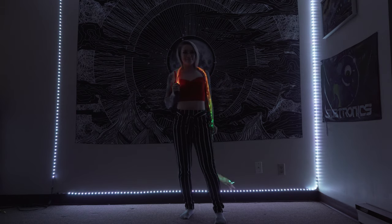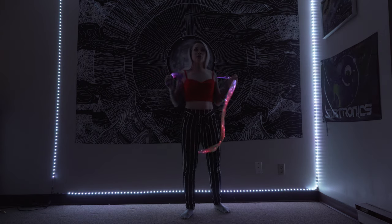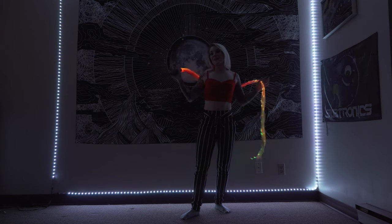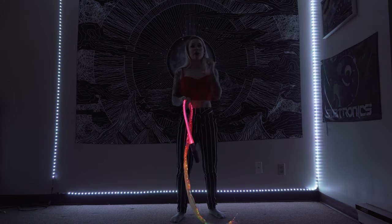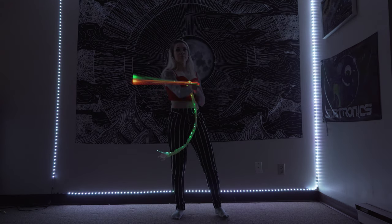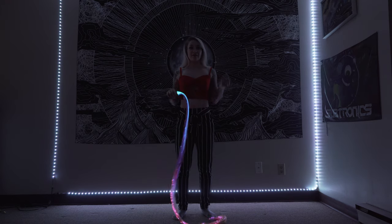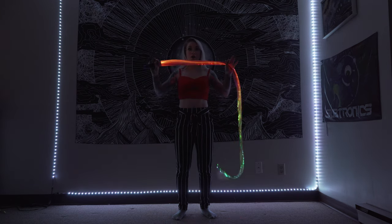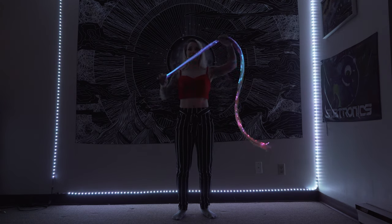Hey guys, welcome back to my light whip tutorial series. This week's tutorial we are going to go over a concept I was asked to cover: isolations. With isolations you need to understand the difference between an isolation and just a regular circle. The thing that makes isolations different from just regular circles is where the middle of the circle is.